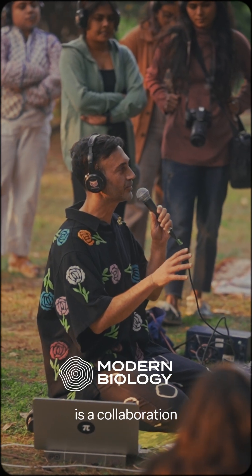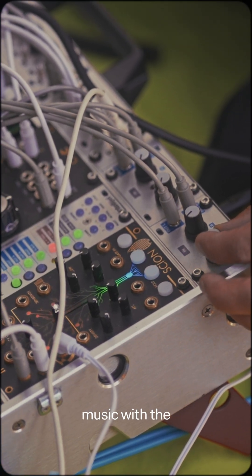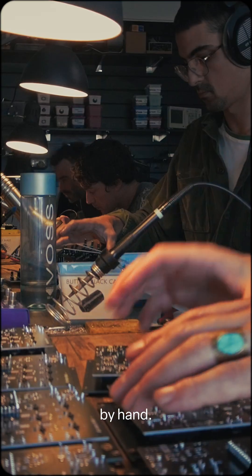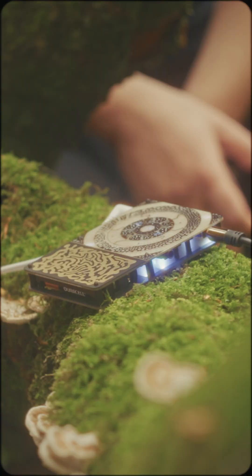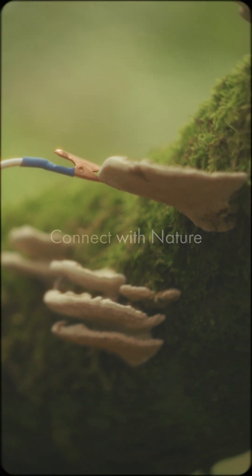The Pocket Scion is a collaboration between me, Modern Biology, my fascination with playing music with the natural world, and Instruo, a Glasgow-based team known for crafting innovative, beautiful synthesizers by hand. Together, we've made something that brings the living world into your creative process. I can't wait to hear what you make when you connect with nature.